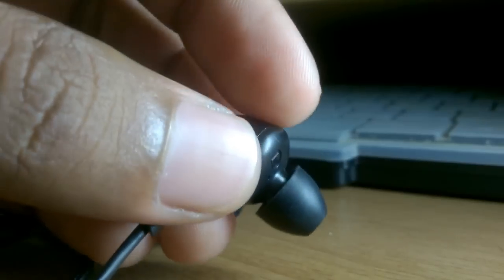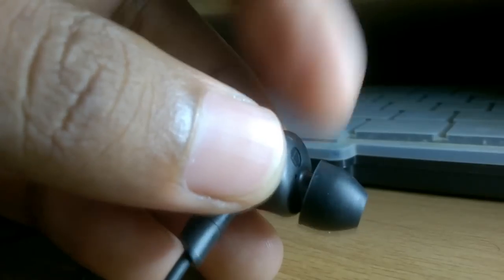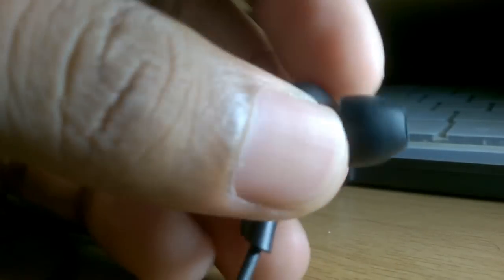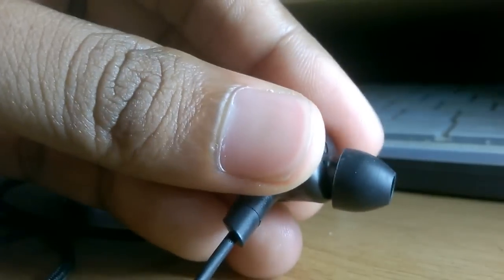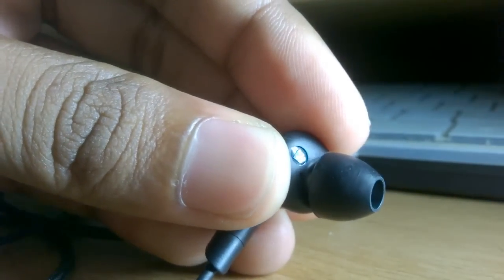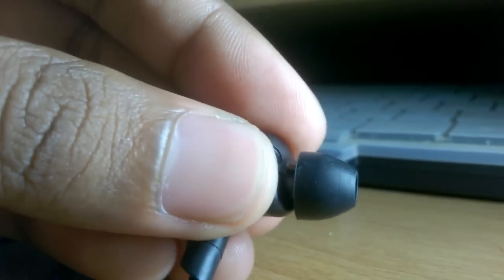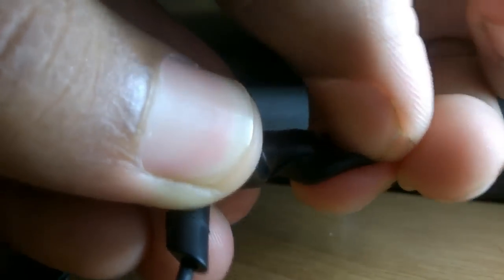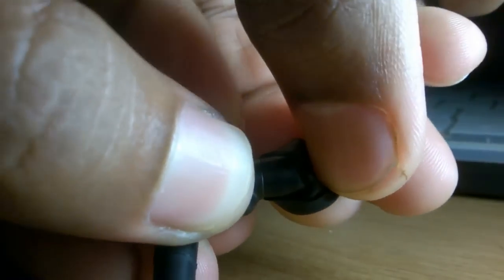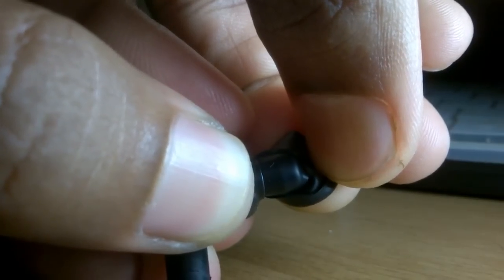Before starting the changing of the rubber pad, you have to paste the driver unit and hold it until you are finished changing the rubber pads. Next, just flip the rubber cover towards the outside like this, and make sure you keep it pressed and hold it down with your finger.